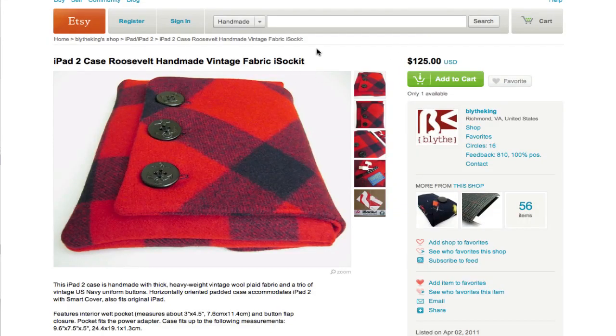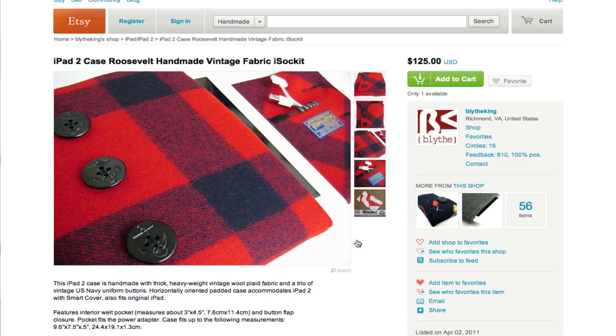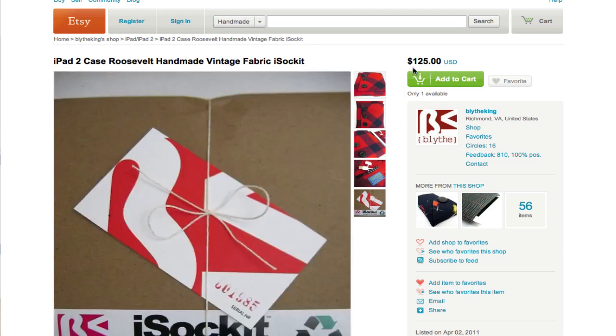Then you have on Etsy the iPad 2 Case Roosevelt Handmade Vintage Fabric. It's called the iSocket and it's handmade — good for kind of a hipster look. It looks really nice, you put your iPad in there, very trendy as well. It's also a little steep in price at $125, but it is handmade.